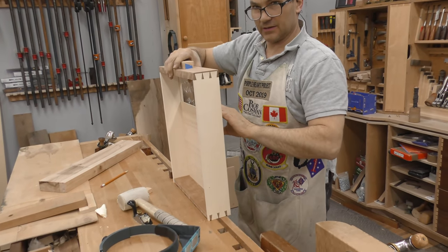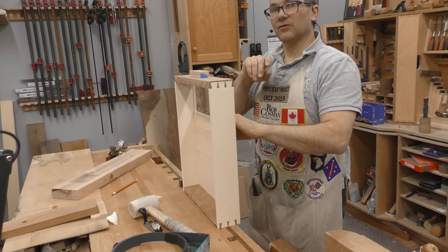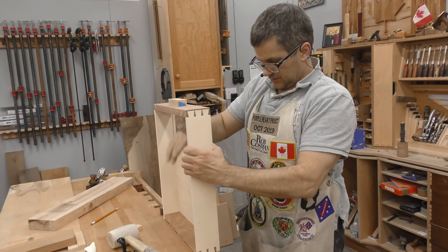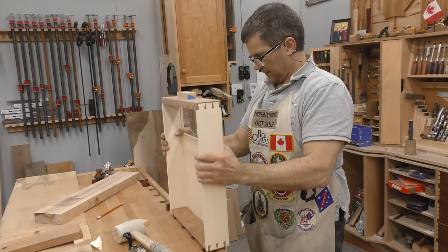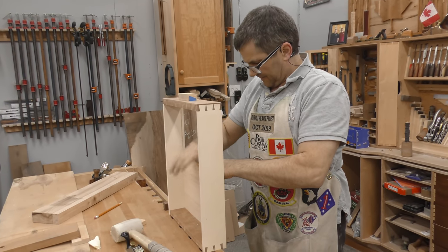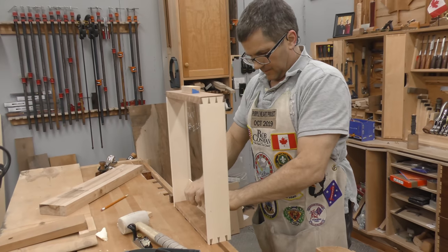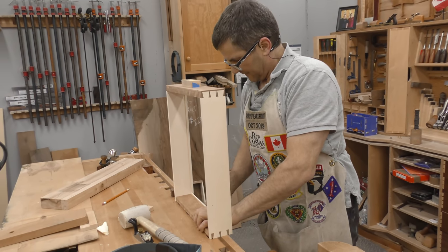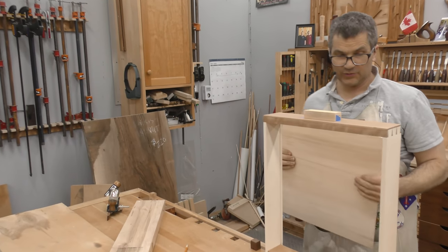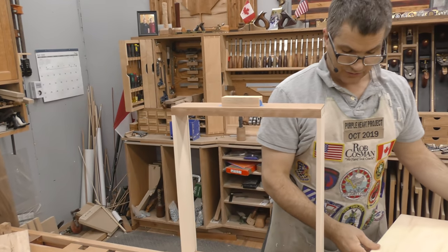Try fitting it in the drawer opening right now — to see if it's at all too long it won't fit into the drawer opening. I wouldn't be able to do what I just did if it was too long. It's just too fat.